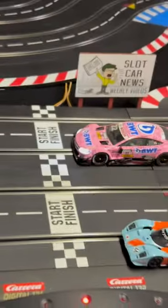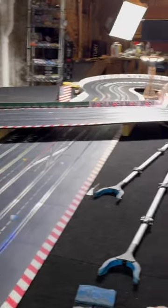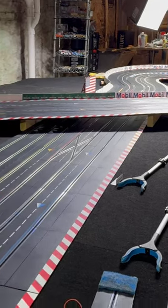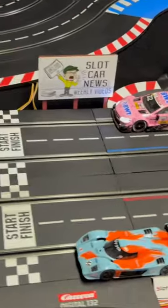So, digital controller, 124 scale digital car, and we are in business. Even the lane change — all that works. It's great.